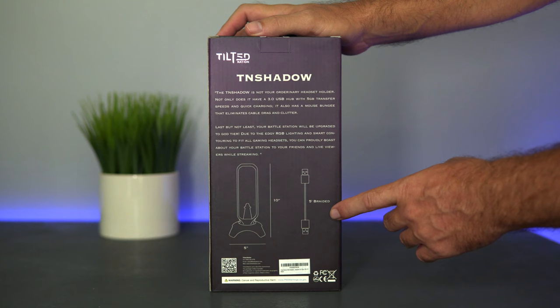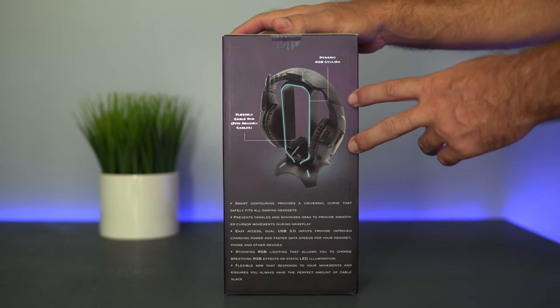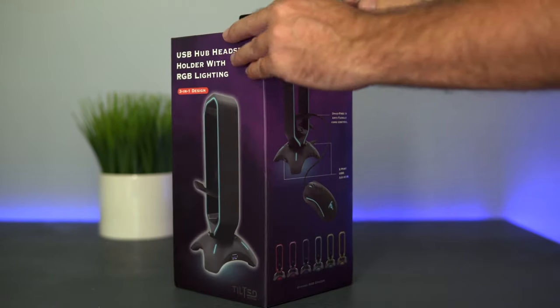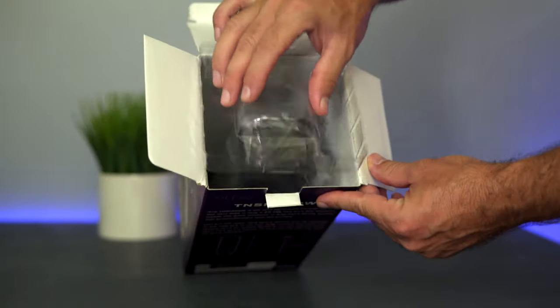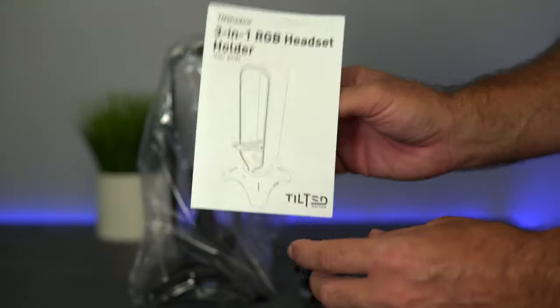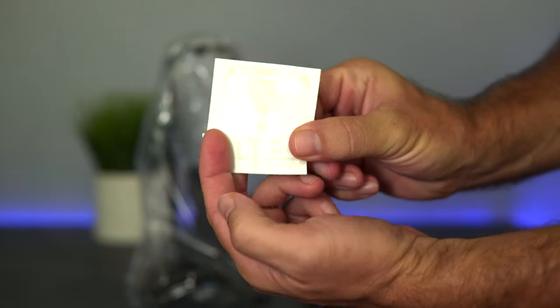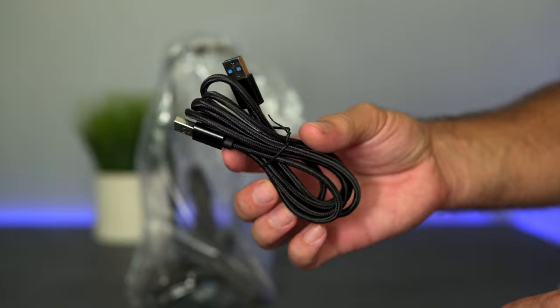It's 10 inches tall and 5 inches wide, and it comes with a 5-foot braided USB cable. There's also a picture of headphones on it. It seems to be packed very well — inside we get a little user guide, a warranty card, and a couple of Tilted Nation stickers.